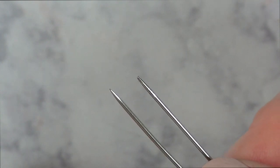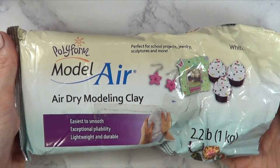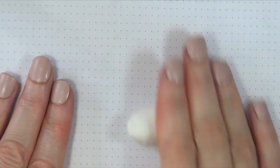As you can see, it's a lot less pointy. I'm going to be using some Erdra clay — this is the one that I used. I bought it at Walmart; it's super easy to find. But just in case you can't find it near you, I'm going to link below places where you can buy this online.